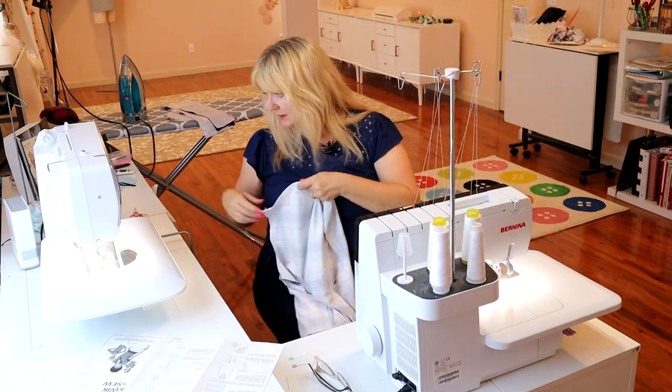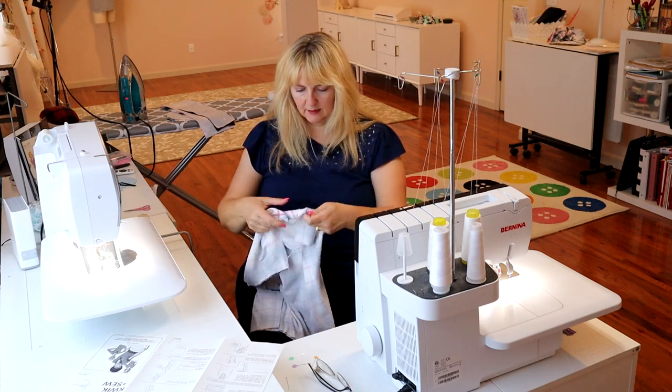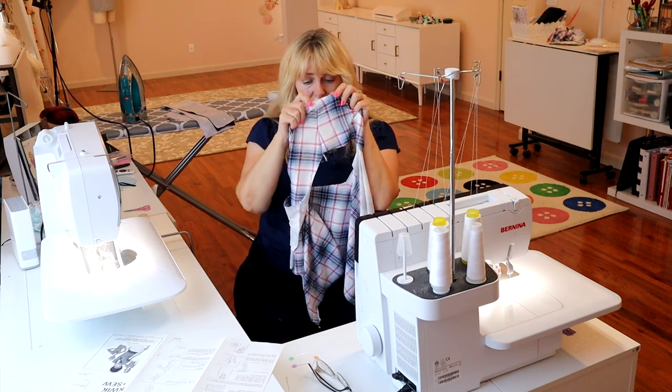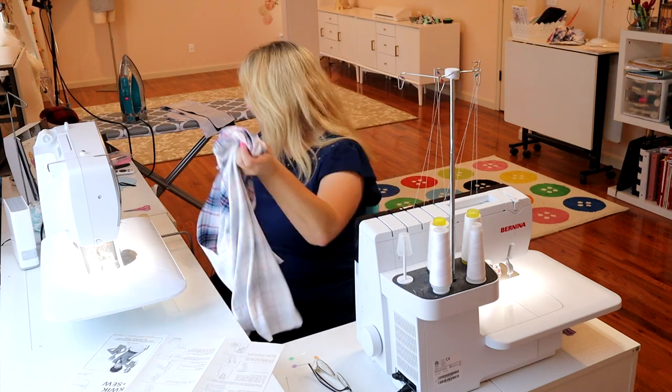I'm pinning together the shoulders. It's going to look like that, and I'm just going to serge right across — do one shoulder and go to the other, because this has quarter-inch seam allowance. I am serging not off any seam allowance, just putting it next to the knife and sewing. I have two shoulder seams done. It lines up pretty close even on the shoulder seam. Now we're ready to take our neck band.